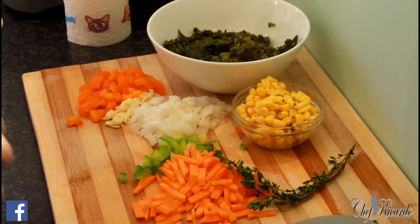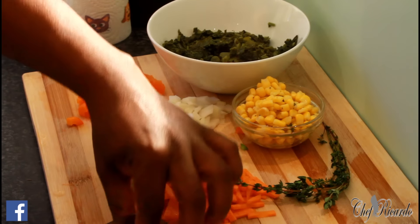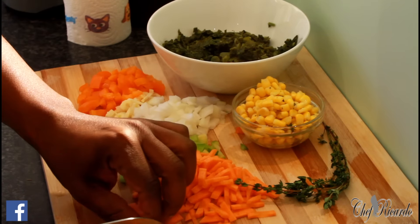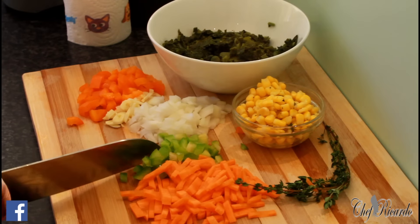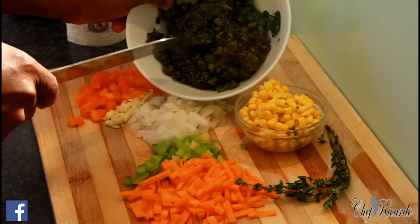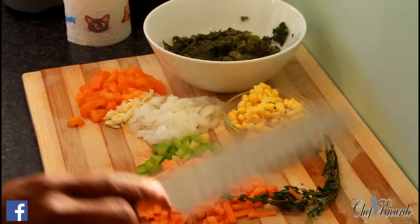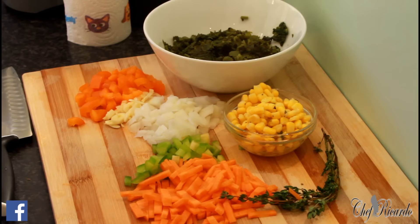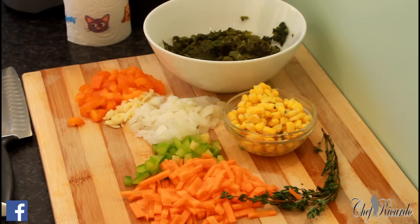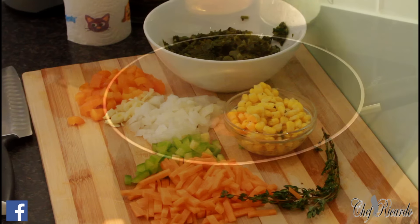So to recap the ingredients: carrot cut up small, green pepper, white onion, garlic, orange pepper, 280 grams of callaloo, roughly a small bowl of sweet corn, and a piece of thyme. It's a vegetarian dish as well. Let me come over so you can see exactly what's taking place in the kitchen.